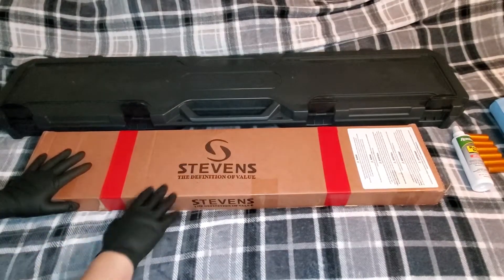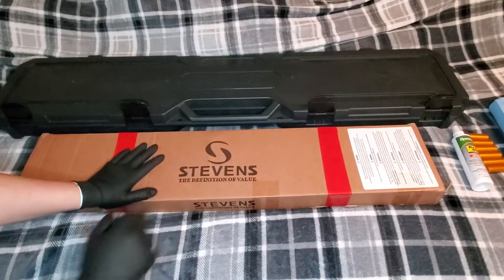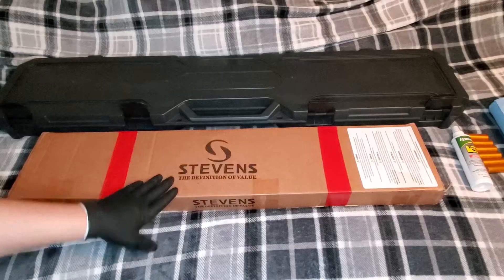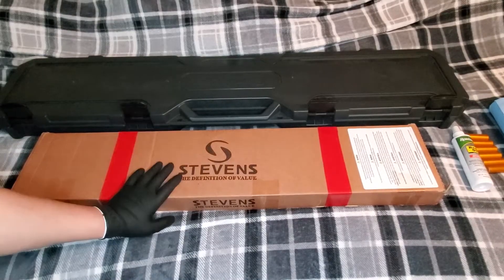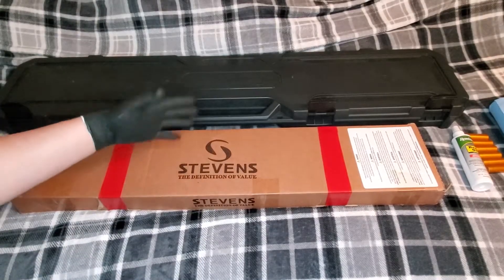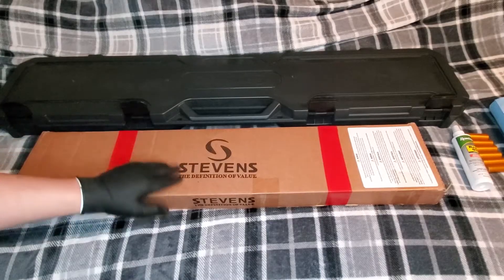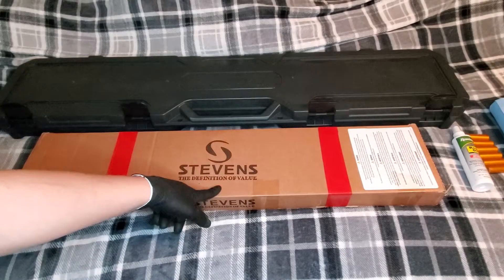Greetings everyone! Siren Soup here again with another cheap Walmart gun. You can get Savage by Stevens either or kind of anywhere you want, but Walmart's where I see them more prevalent. I've been seeing them more in pawn shops and regular gun shops now, but primarily I've been seeing Stevens at Walmart.